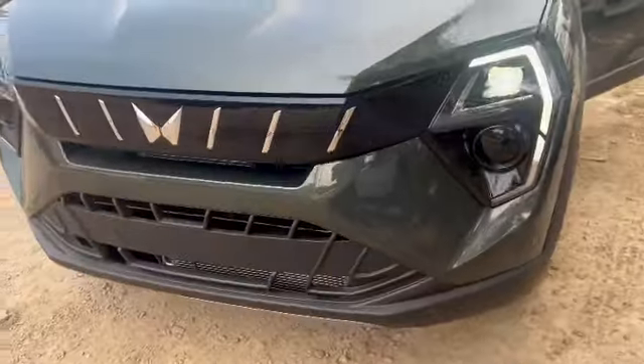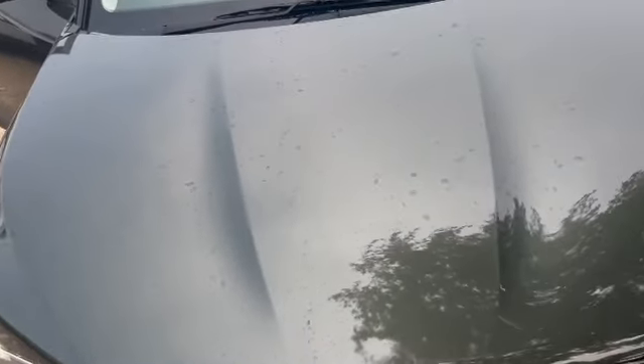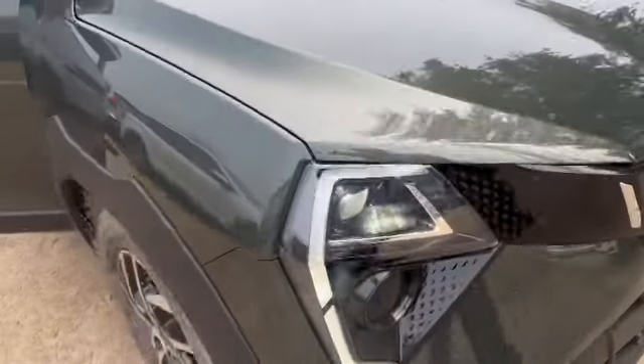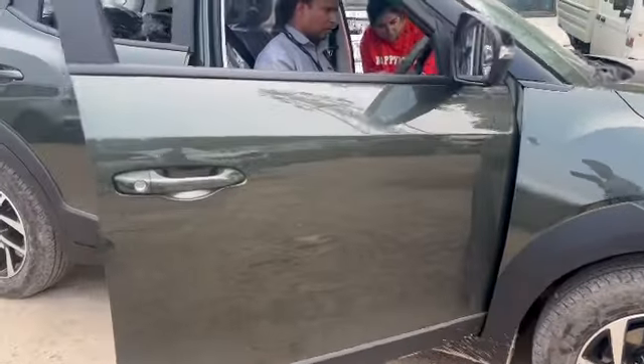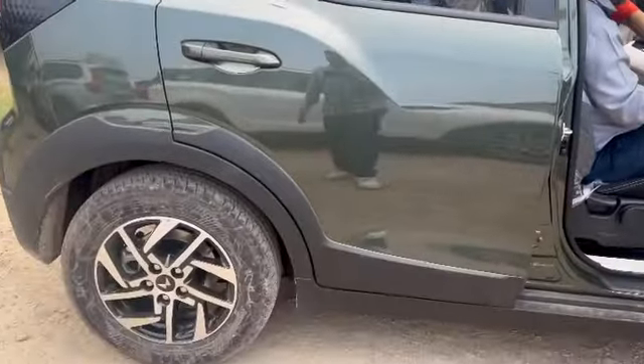The AX5 variant, as you all know, is the value for money variant — very good and very reasonable. The alloy design is controversial though; some people don't like it. Comment and tell us how it feels to you.